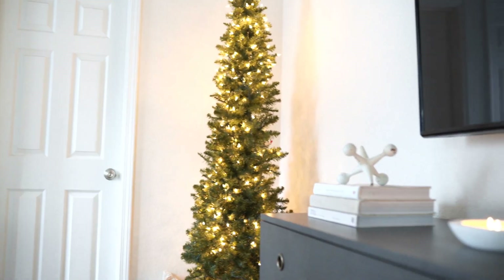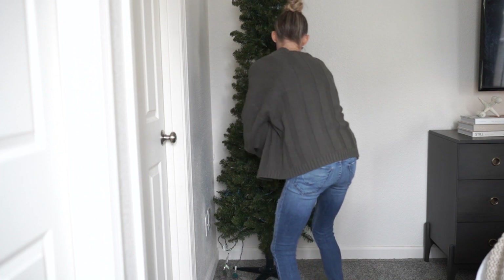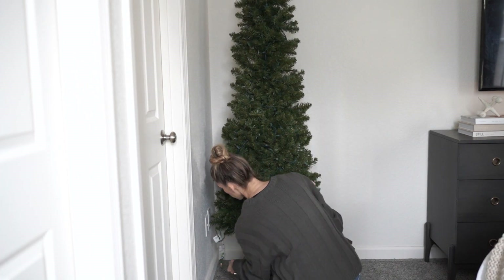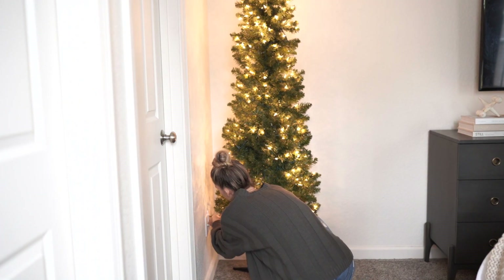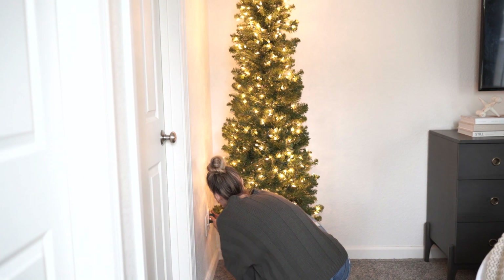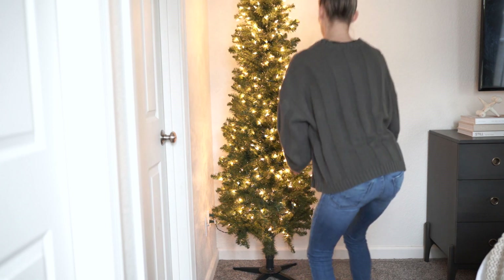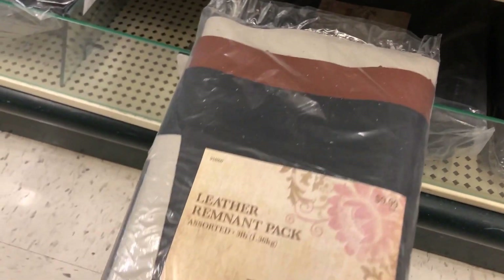This corner here is very blank, so I thought we'd put our little skinny extra tree in there. I'm not going to put a lot on it — just keep it very minimal and let the lights do all the work. Some of the lights towards the bottom and middle went out, so I added an extra strand to give it a little extra sparkle. This tree was perfect for that little corner.